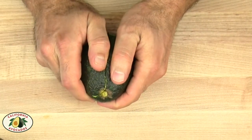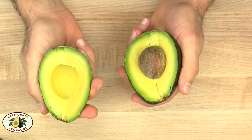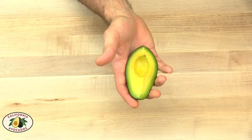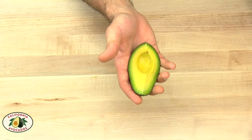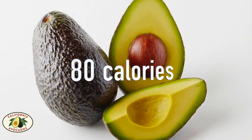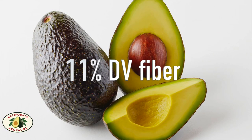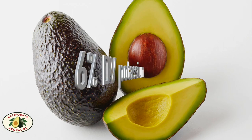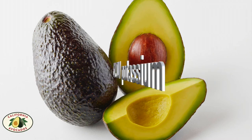You're going to twist and pull the one-third size of the avocado. This is your new one-third serving size California avocado, which has about 80 calories and provides you with 11% of your daily value for fiber, 10% of your daily value for folate, as well as 6% of your daily value for potassium.